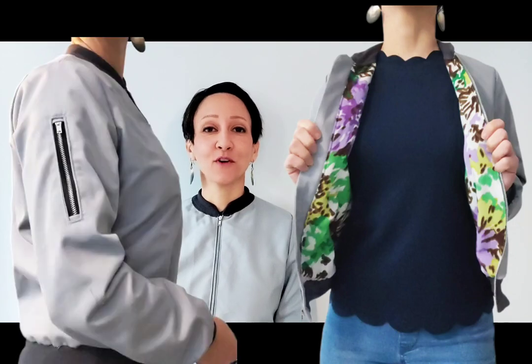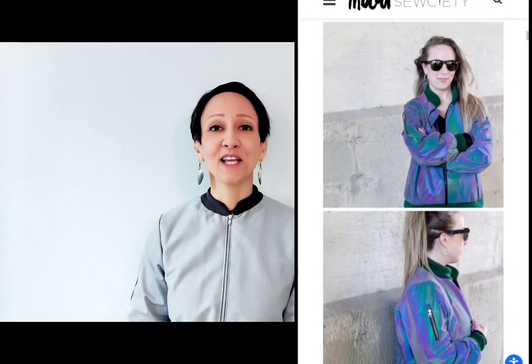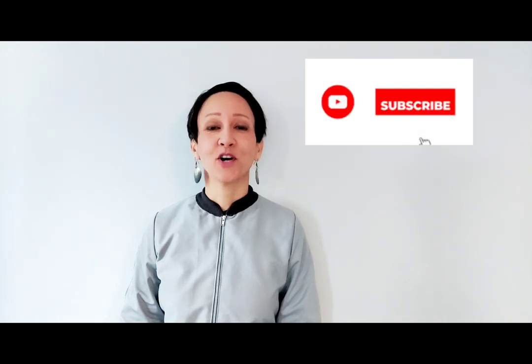Hi everyone! Today's sew along is for a great bomber jacket. It's fully lined and has a decorative faux zipper on the sleeve. The pattern is available free online at moodfabrics.com — I've left the link below so you can print it out and sew along with me today. Subscribe so you're always notified when a new video is posted, and check out my other sew alongs for more great sewing projects. Now let's sew the Avelia jacket.